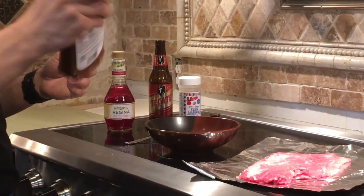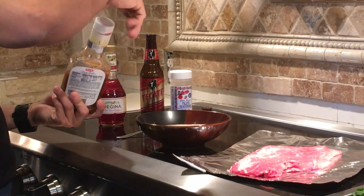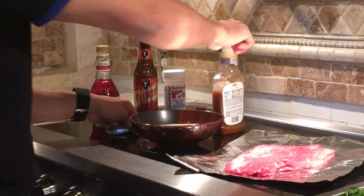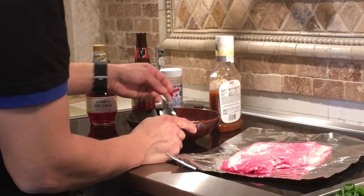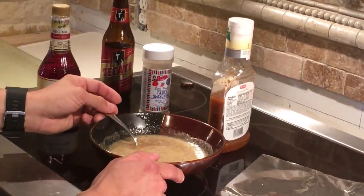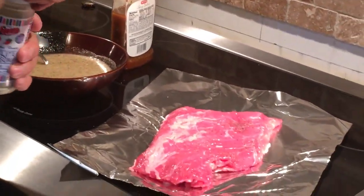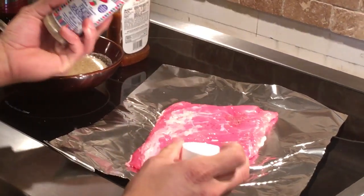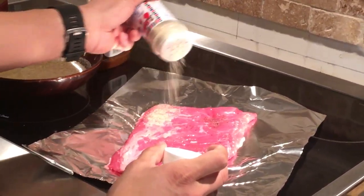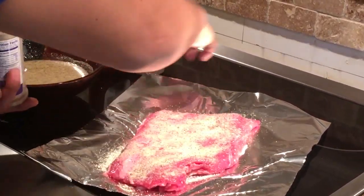Want to make sure to mix it up first. So you're going to mix all that up. And then before you add it onto the meat you're going to want to put some more of the fajita seasoning on the actual fajita meat itself, on both sides.